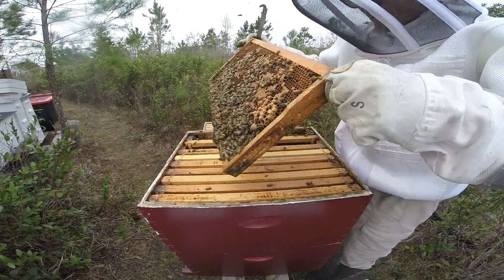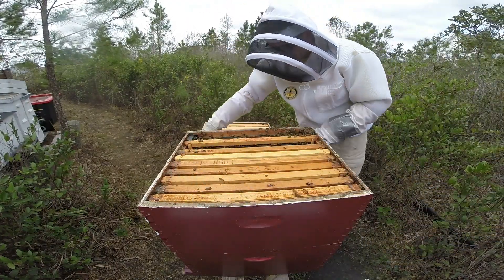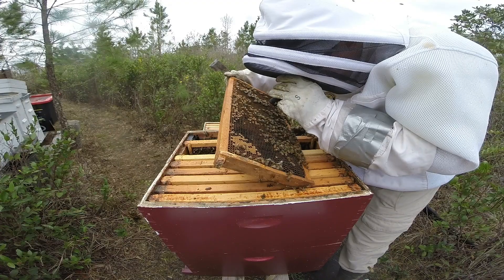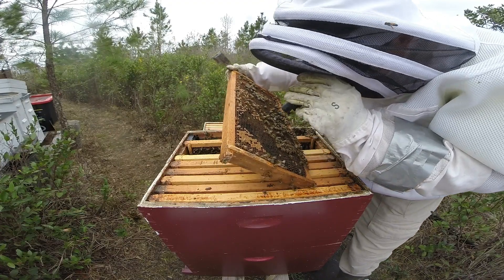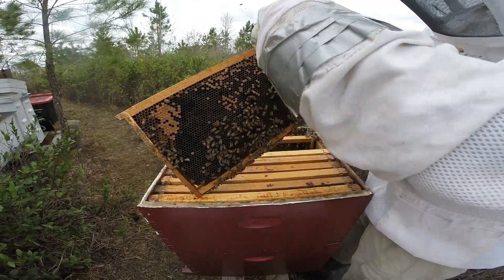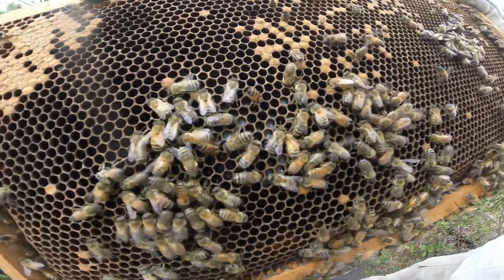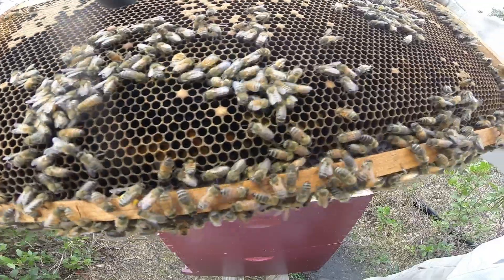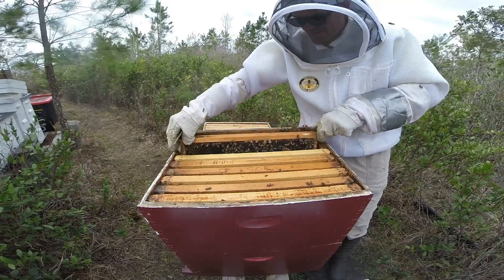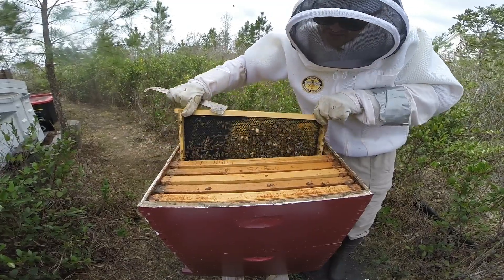This hive doesn't disappoint. They got bloomed on the second frame - that's always a good thing. Third frame has spun larva over here, and all around it we got some eggs. At this point you could stop - they're queen right. The egg's sticking straight up; it was laid just a day ago.